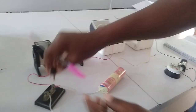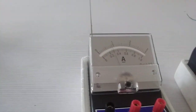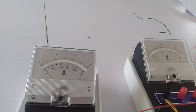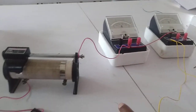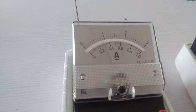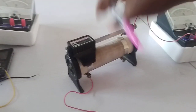We are to test our work by plugging the key and checking whether the connections are okay. You can see our connections are okay. If I remove the key you will see that it goes to zero; if I plug the key you see the two readings. So I note down my readings — my voltmeter reading here is 2.2 while my ammeter reading is 0.28.